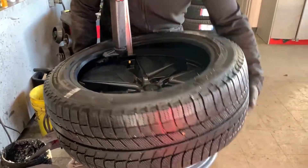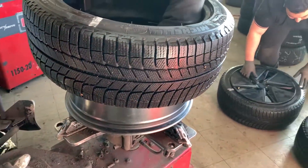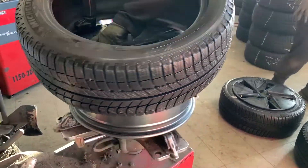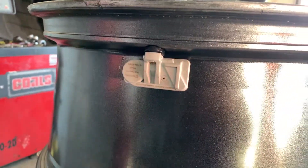The tire is almost off the rim pretty fast — these guys are working really quick. And that's the old TPMS right there.